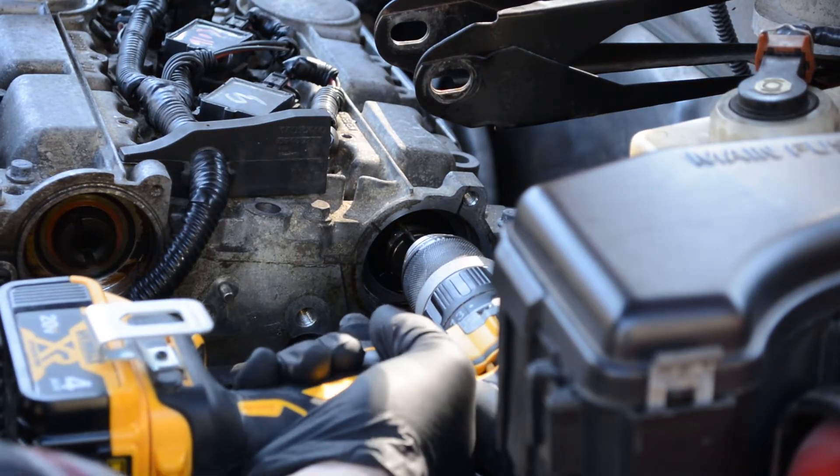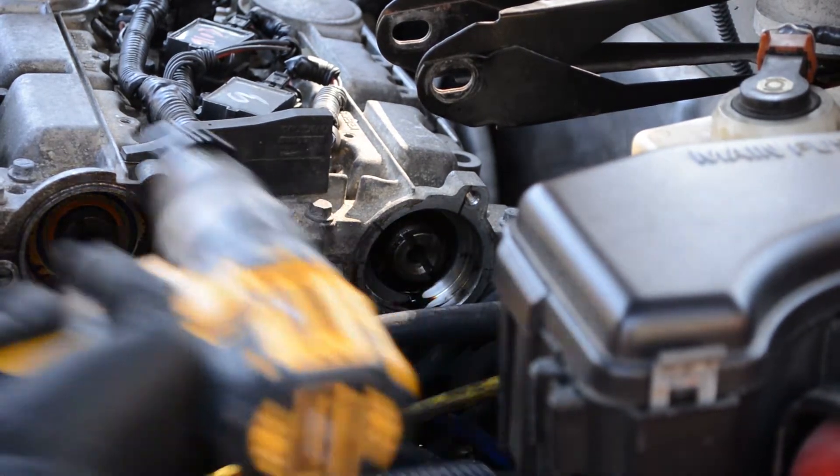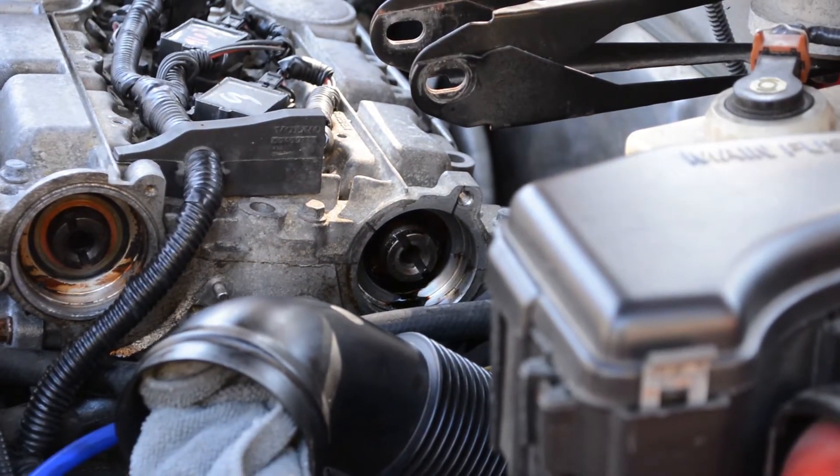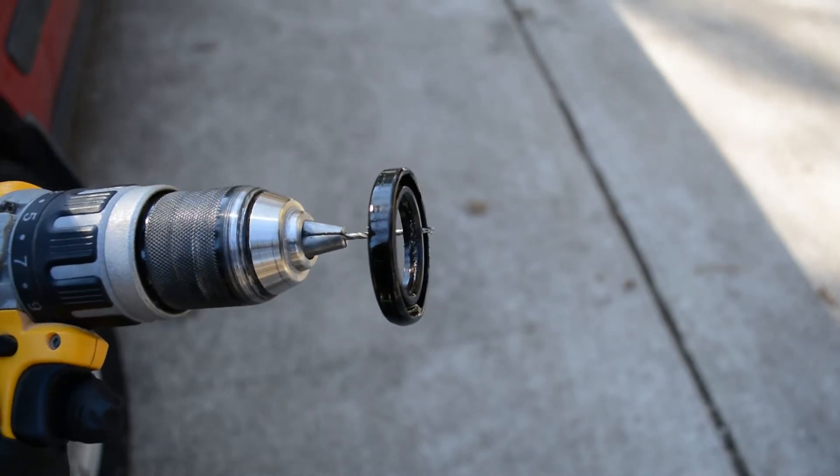I guess I lucked out, because I didn't actually have to put a screw in the cam seal to pull it out. When I drilled the hole, it just came out with the bit. If you're not as lucky, you've got to put a screw in like Robert DIY did and pull it out with a pair of pliers — should be totally fine.